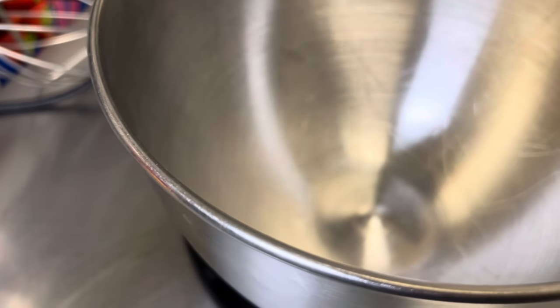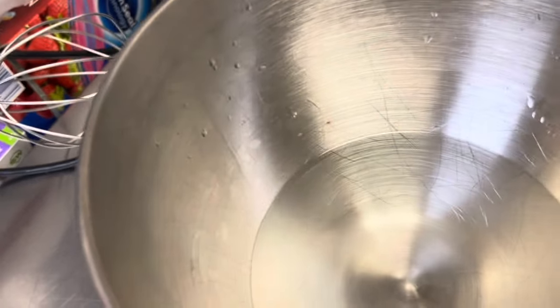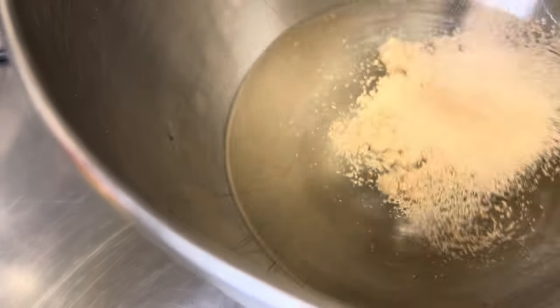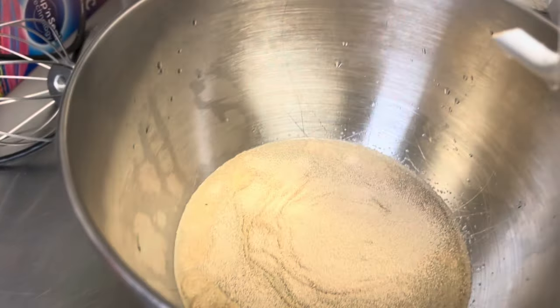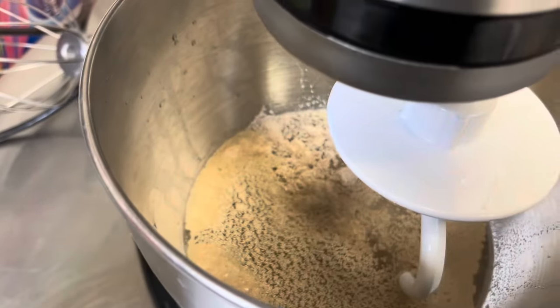Now we're going to mix up some dinner rolls. We're going to add two cups of warm water, a half cup of sugar, and two heaping tablespoons of yeast. We're going to let that yeast bloom for a few minutes — kind of mix it all together — and then we're going to let it bloom. Then we'll add the rest of our ingredients. Now we're going to add our sugar here and mix that all together.